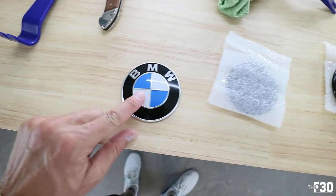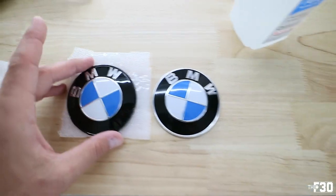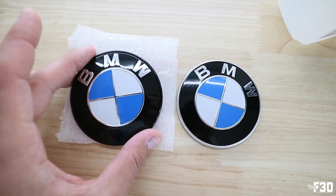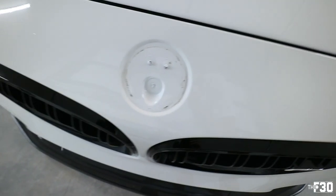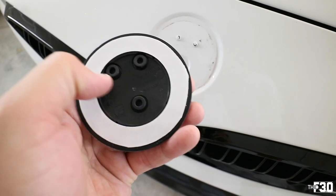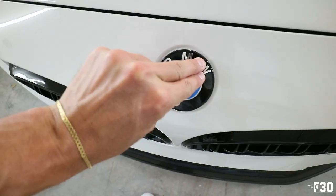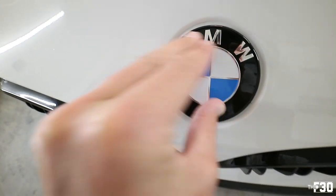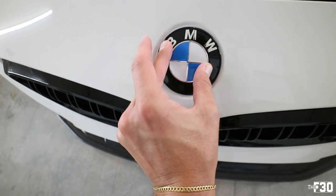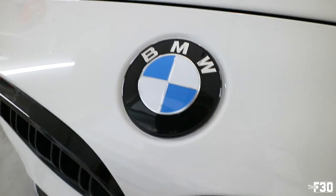Now I'll take some isopropyl alcohol and clean that up. You can see the difference up close — they look so much better. They also look a little bit bigger because the chrome just kind of disappears. I cleaned it up pretty good, removed the majority of residue. You'll see the two little indentation marks up top — I'll reveal the adhesive on the badge, slap it on, and give it a firm 20-30 second press. This looks so good — it's always the little things. The littlest modifications are what get me so stoked because they make such a big difference.